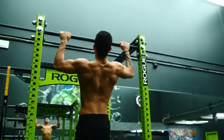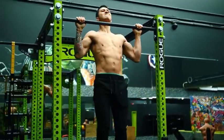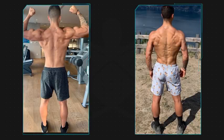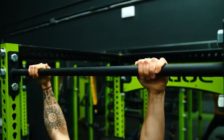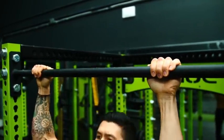Pull-ups are one of the best, if not the best, exercises for increasing the size and strength of your upper back and arm muscles, while also contributing to your core development. I'd actually attribute most of my back development to the several years I've spent regularly performing pull-ups, and it's an extremely convenient exercise given that you can effectively work your back muscles with just a bar and your body weight.